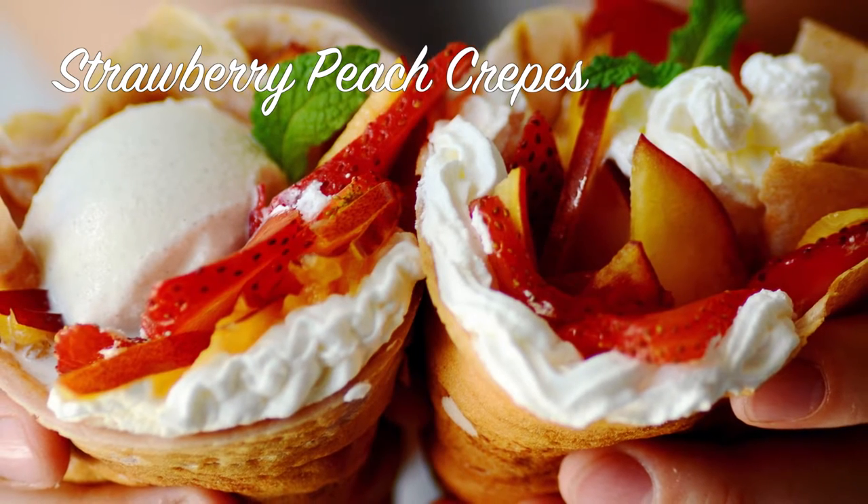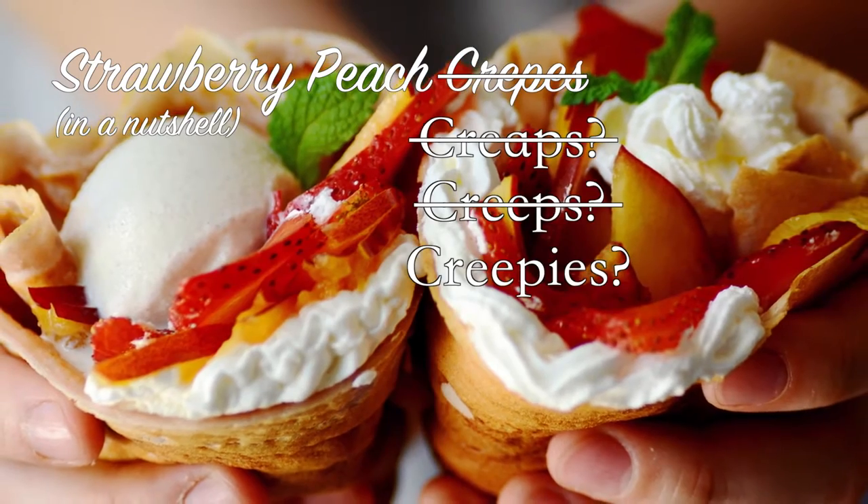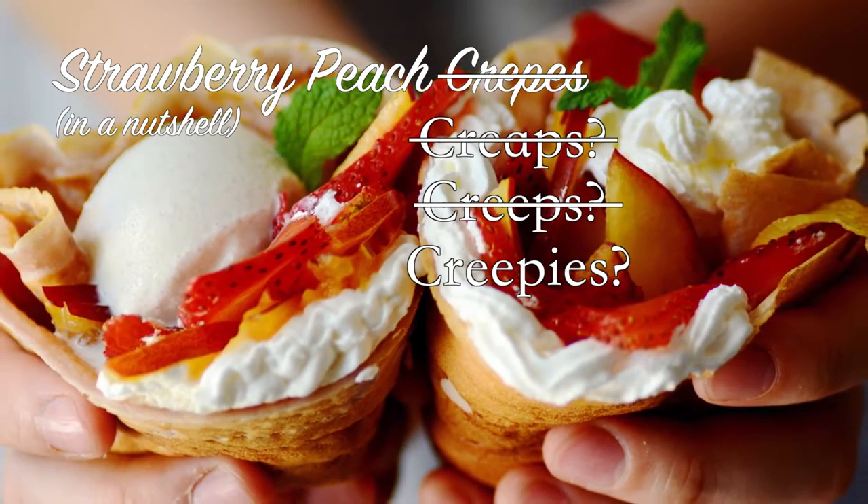Today we are making some beautiful strawberry peach crepes. Crepes? Creeps? Creepies? Strawberry peach creepies.